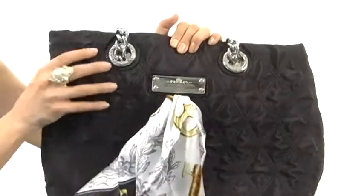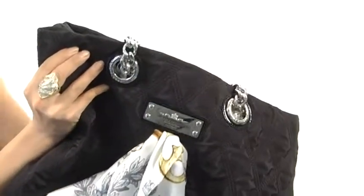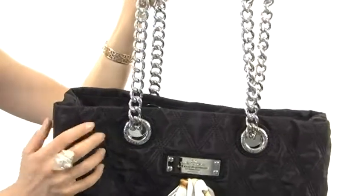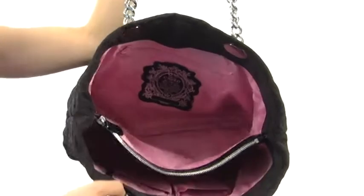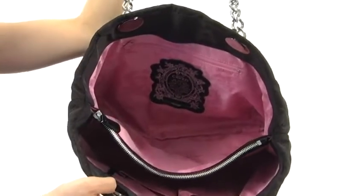This features a flat bottom with metal protective feet, along with dual flat handles for easy carrying. It also has these gorgeous chain link accents that are eye-catching. It has an open top and the main compartment is divided into three separate sections.